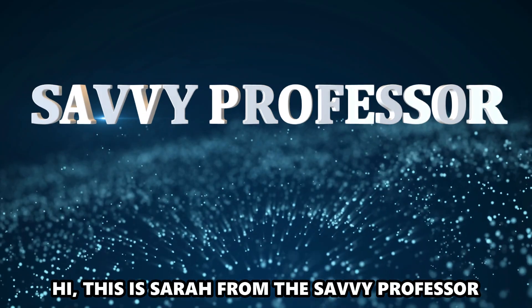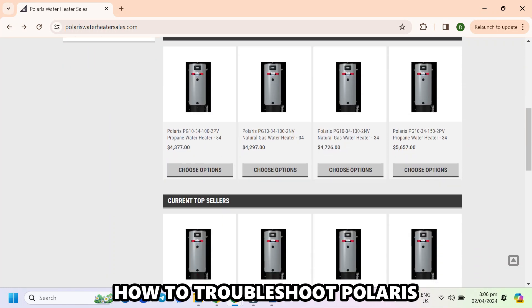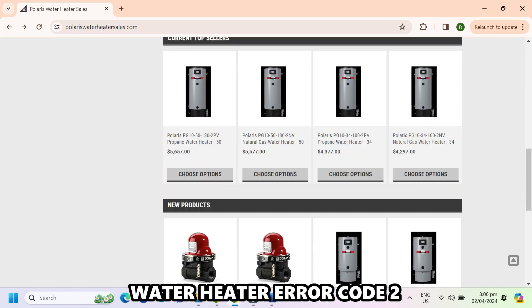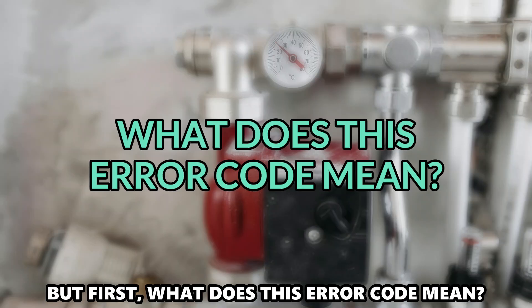Hi, this is Sarah from The Savvy Professor, and in today's video, we'll discuss how to troubleshoot Polaris Water Heater Error Code 2. But first, what does this error code mean?